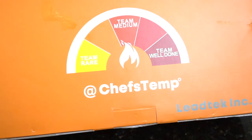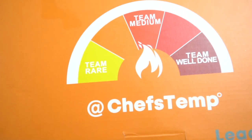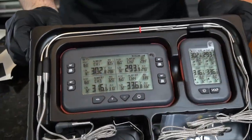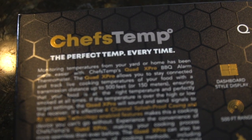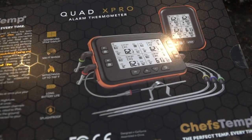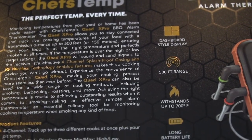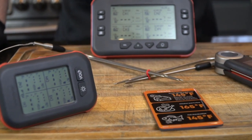One of the most important aspects of cooking a perfect reverse sear steak is monitoring the internal temperature, and I've partnered with Chef's Temp to do just that. This Quad X Pro food thermometer is one of the nicest ones I've ever worked with — I'm super impressed by the quality. It's awesome because you can cook up to four things at the same time and monitor all the different internal temperatures simultaneously, which is super important for the reverse sear method.